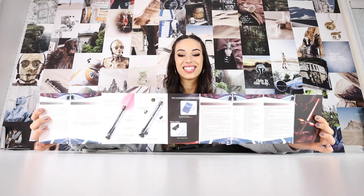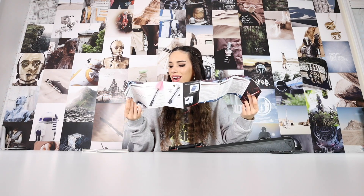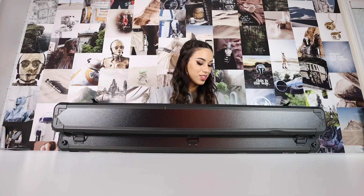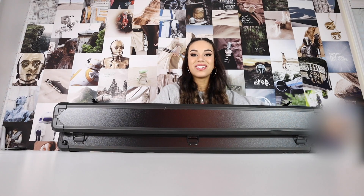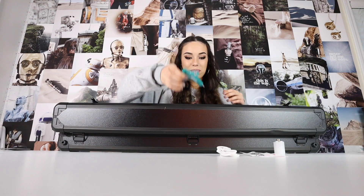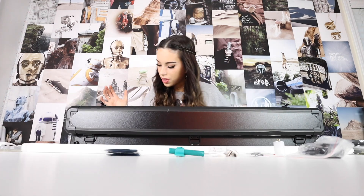The first thing I saw when I opened the box is it comes with a little manual, which I've never seen before — this is so cute! It tells you how to use your lightsaber, how to put it together, what it comes with, how to change and charge the battery. So many things — extremely helpful. There are so many lightsabers in here. I'm going to pull everything out and put it on the table.